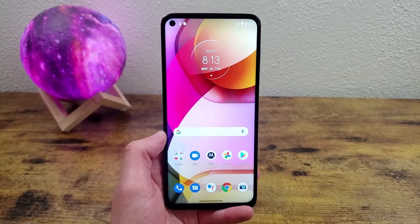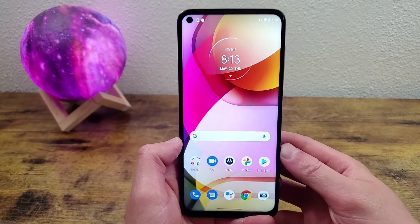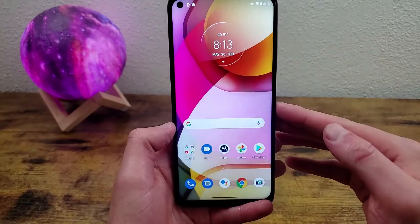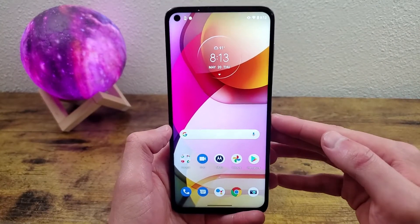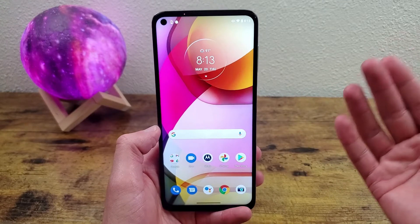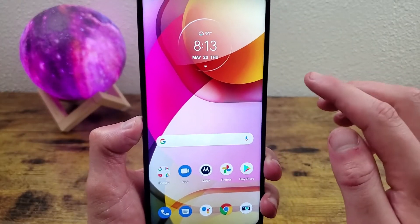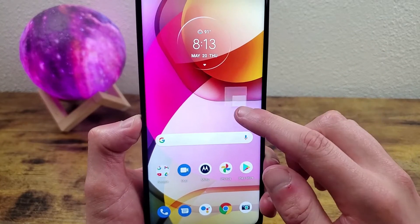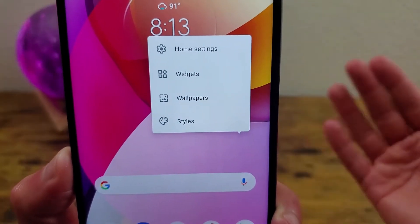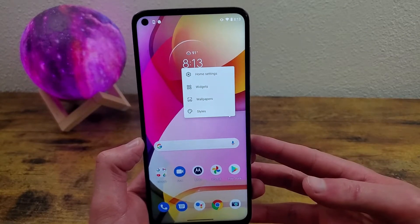The first thing I'm going to show you is how to customize the home screen. You can technically do this through the settings menu, but there's actually a much faster and easier way where all the settings end up in one spot. All you need to do is press and hold a finger anywhere on the screen, and you'll be able to go through home settings, widgets, wallpapers, styles, and really personalize your home screen.